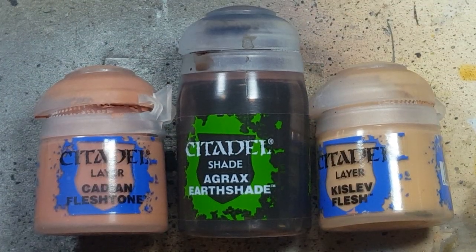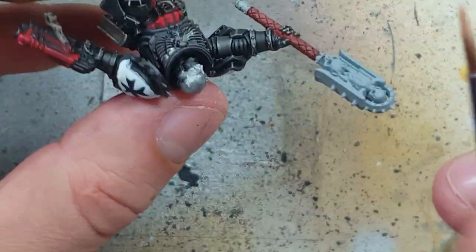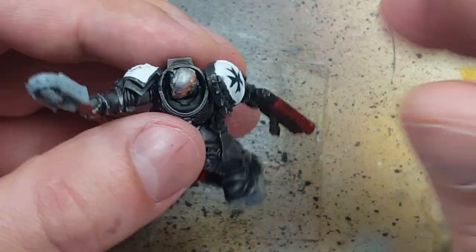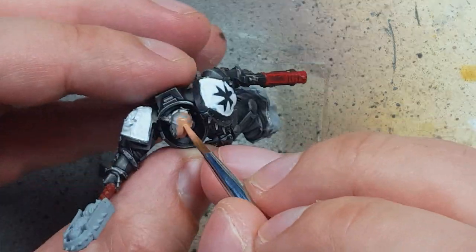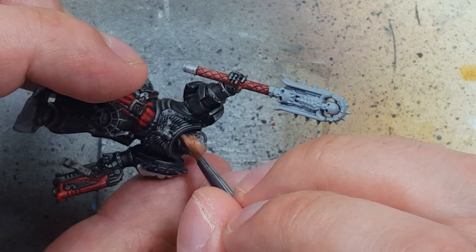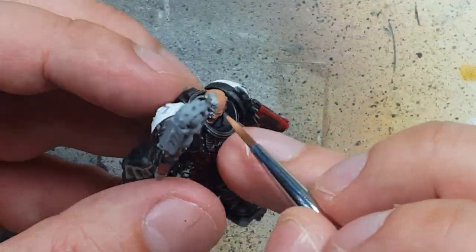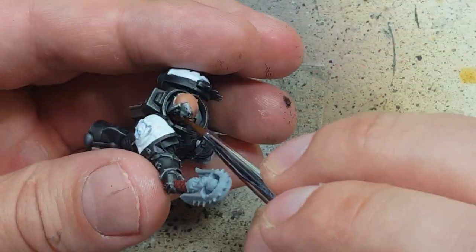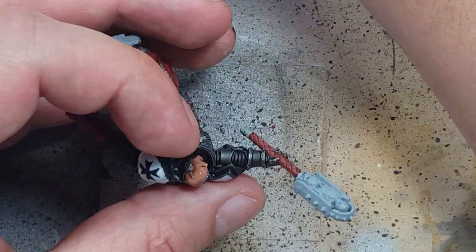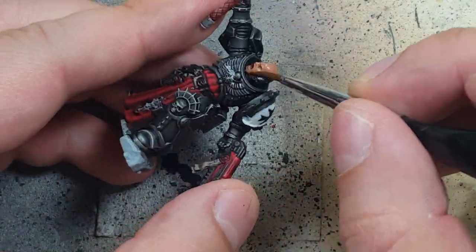Now with Cadian Fleshtone, Agrax Earthshade, and Kislev Flesh we're going to paint the head. We start with a layer of Cadian Fleshtone, then take some watered-down Agrax Earthshade and apply it to fill the edges and recesses where the skin is.